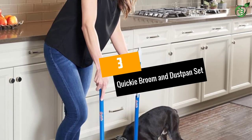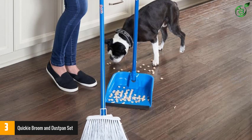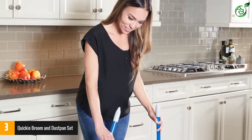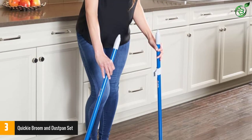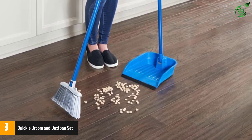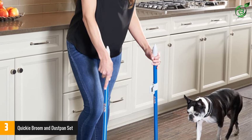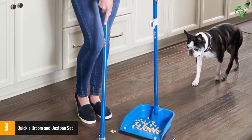Number 3: Quickie Broom and Dust Pan Set. This product has a very practical design. It weighs barely 2 pounds, so the lightweight item is very easy to move without exerting much force. The product comes with a special floor molding lip, meaning there is no gap between the pan and floor, with all the debris getting collected only in the pan. Further, the dustpan comes with special built-in feet so they can stand by themselves — you do not need to support them against any wall when storing them.